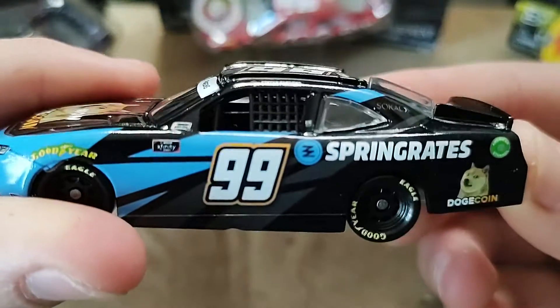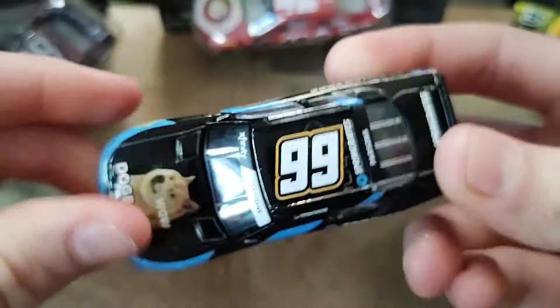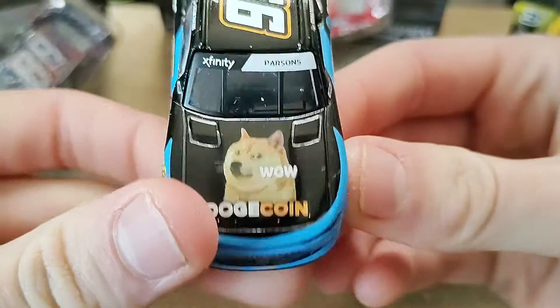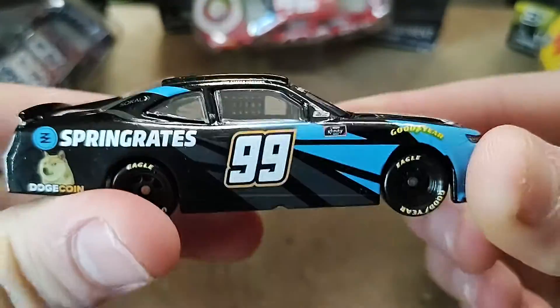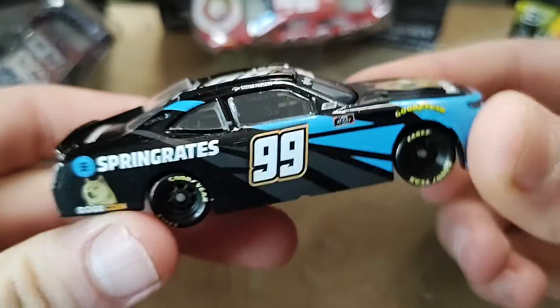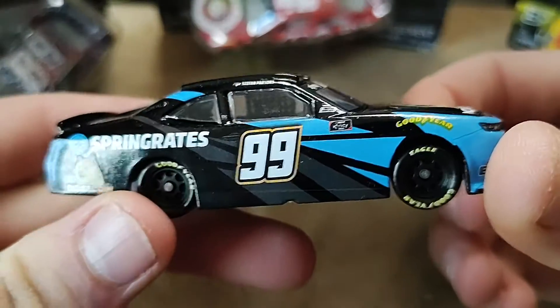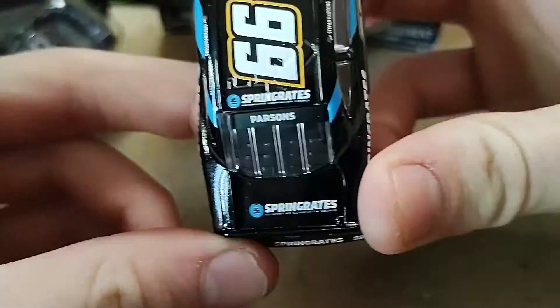Overall, this is a really sick diecast. I love the black and blue on this. I really do, I just love everything about this diecast. And I would honestly say, if you collect one to three Xfinity diecasts a year, this better be one of them. Absolutely love it.